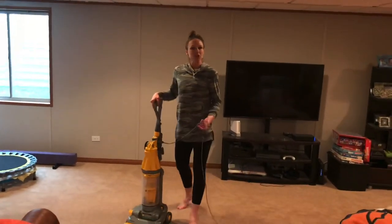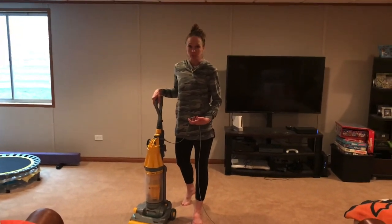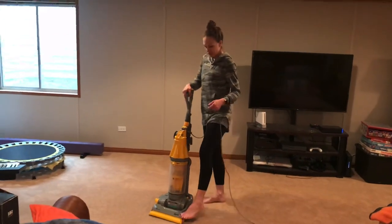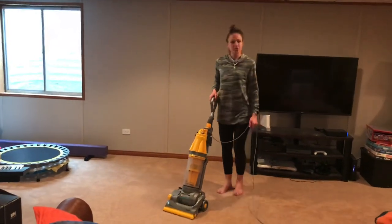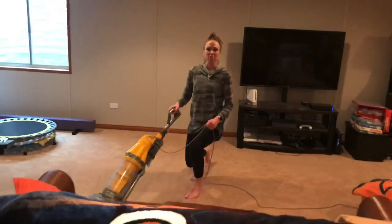If you're one of those people where you don't have any neck or back strain while you're vacuuming, use it as a workout. Start here, lunge forward, push the vacuum out.